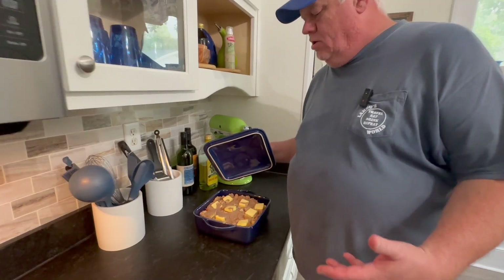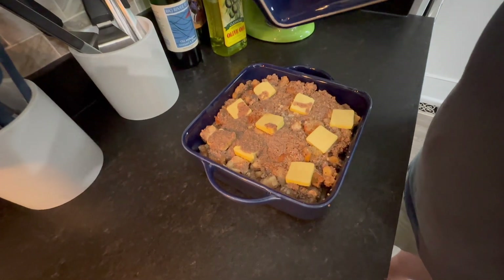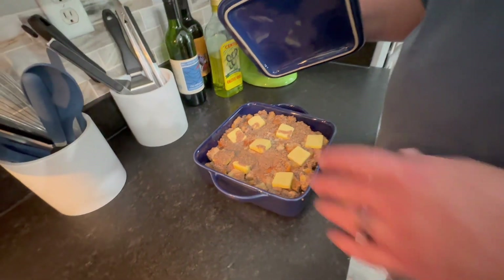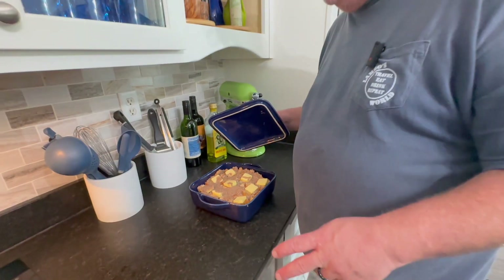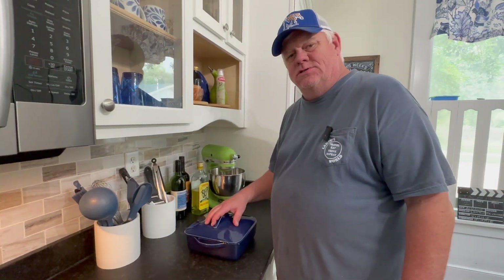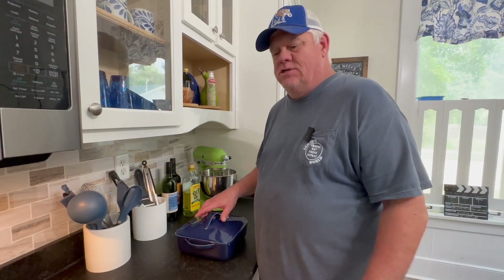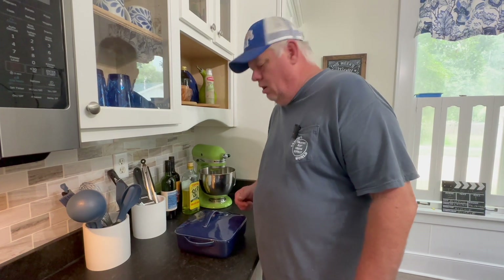We've got our dressing all combined, got our croutons mixed in with our puree of andouille sausage — if I said chorizo earlier, I apologize, it's andouille. We've put some butter on top, we're gonna bake this at 375°F, 30 minutes covered, 15 minutes uncovered, and we're gonna have some andouille dressing to go with our pit barrel chicken. Check y'all later.